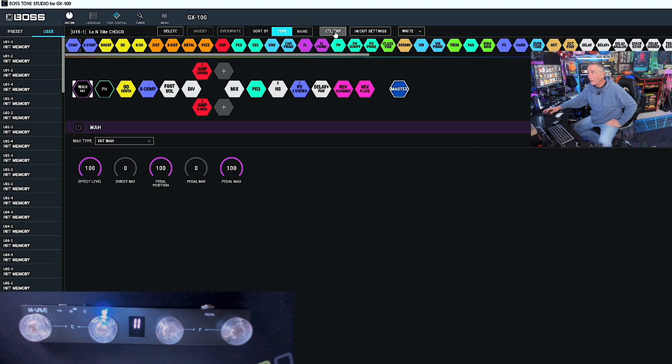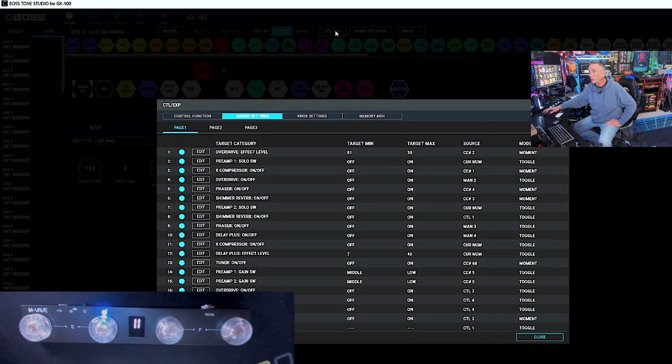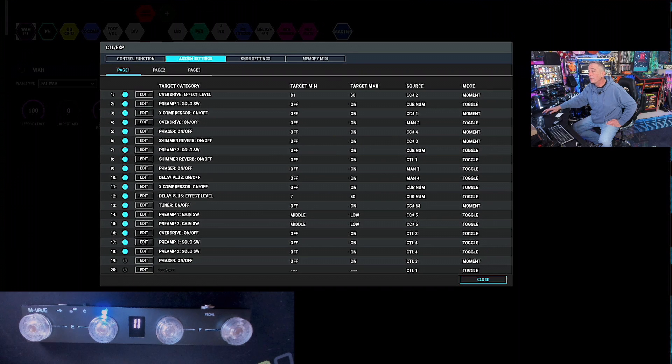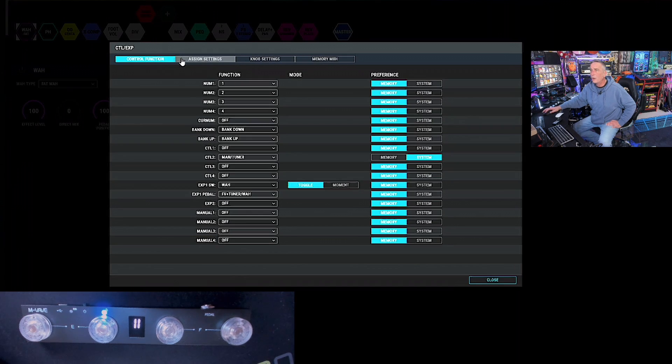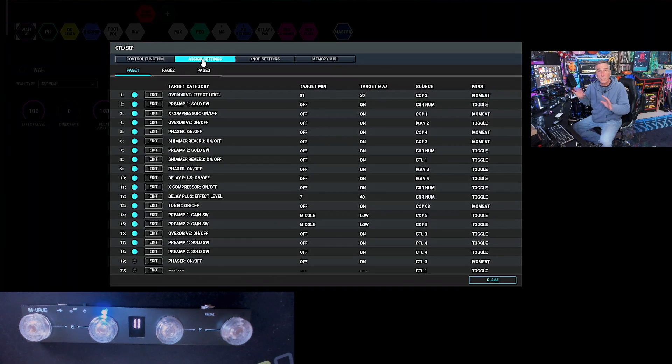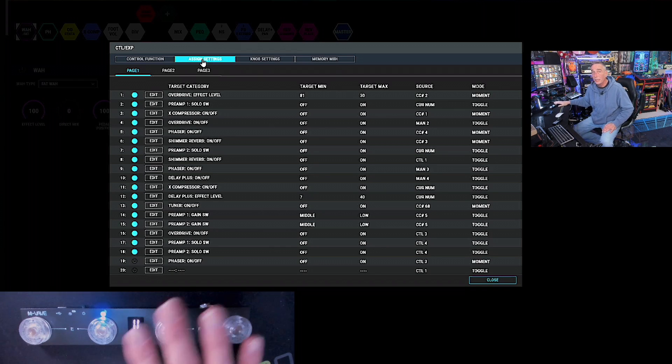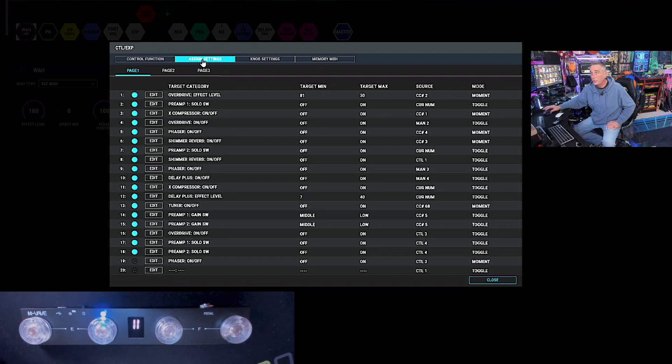I'm going to assume you've watched my GX100 videos and know how to get into the control expression settings. You can do this on the front panel of the GX100, or here in the software. We can make them system preferences if we want this to happen on every single patch and don't want to manipulate assigns within each patch — just make a couple of buttons do specific things, such as making page up and down dedicated to this or that. If you were using bank up and down for other things, now you have bank up and down again.